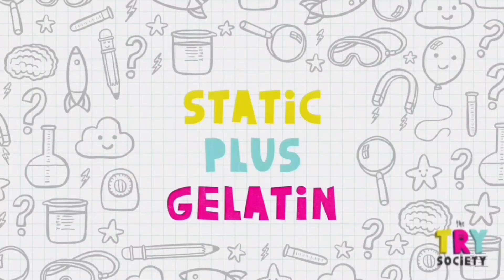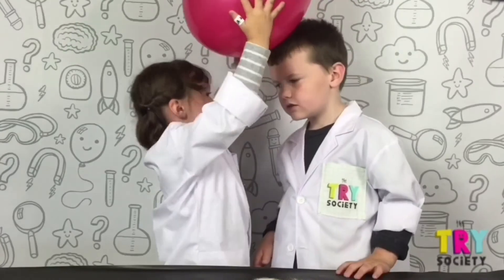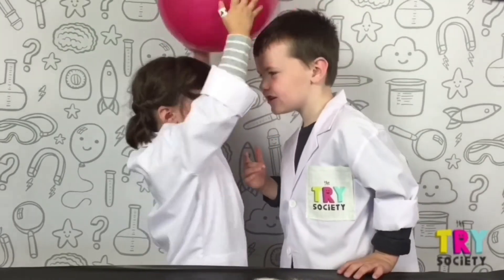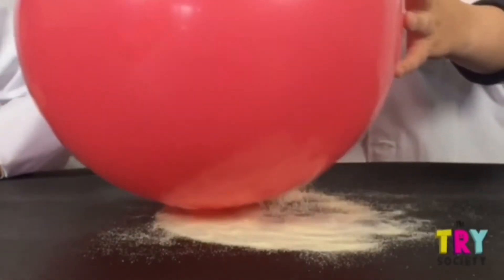Free static plus gelatin. You'll need a balloon off someone's head, gelatin. The powder is sticking on the balloon.